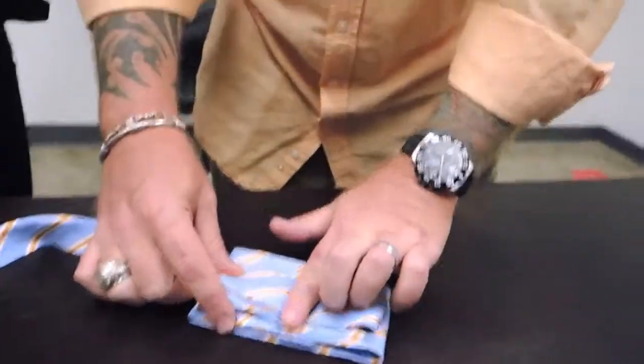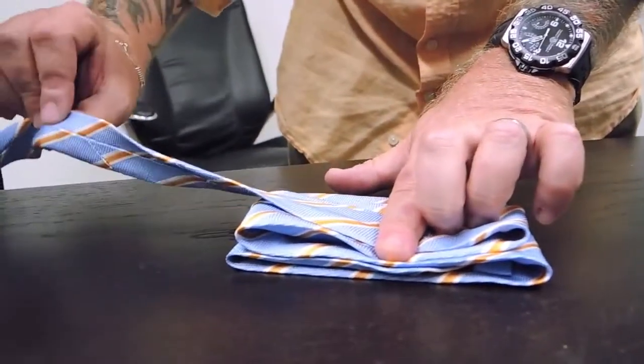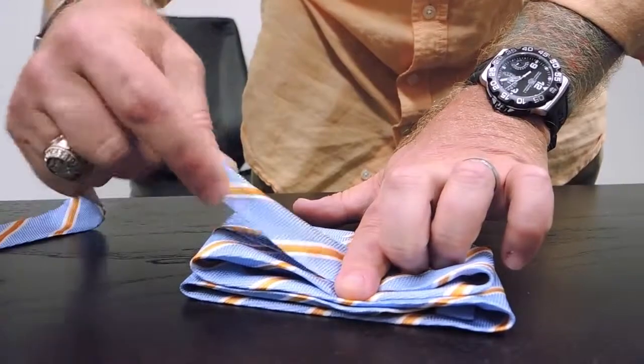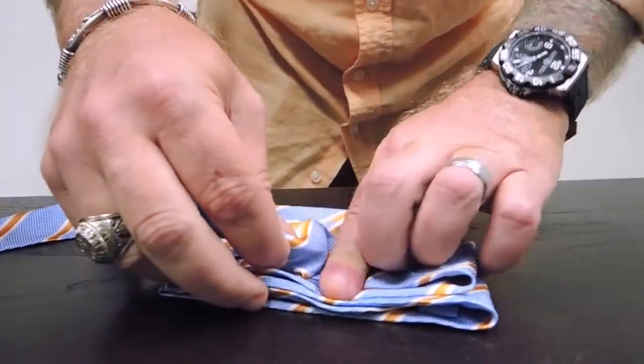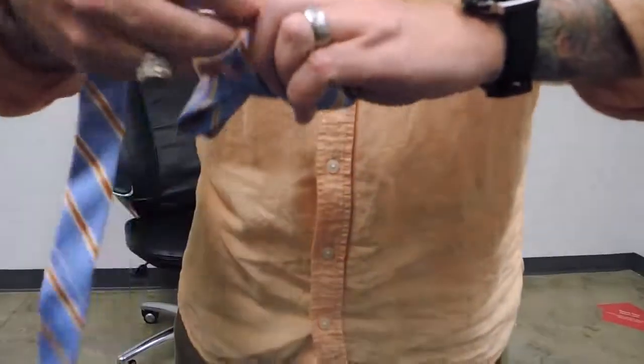I'm going to mark about the halfway point of the tie. There's a natural fold or seam on the back of the tie, and I'm going to take that natural seam, pick the tie up, and wrap it.